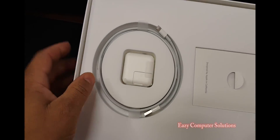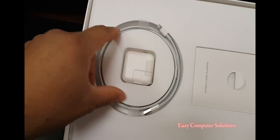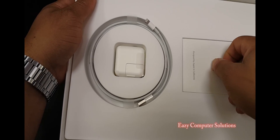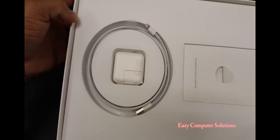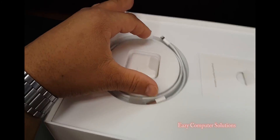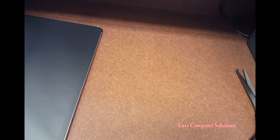So in the box you have your charger — your proprietary Lightning charger. And that's it. That's all you get in the box. I already have this, so I don't need it. Let's go ahead and get to the main star of the show, and that is the iPad.